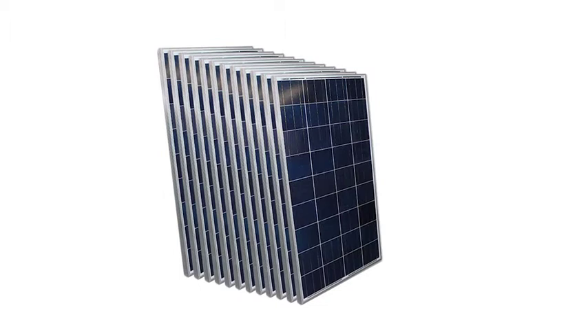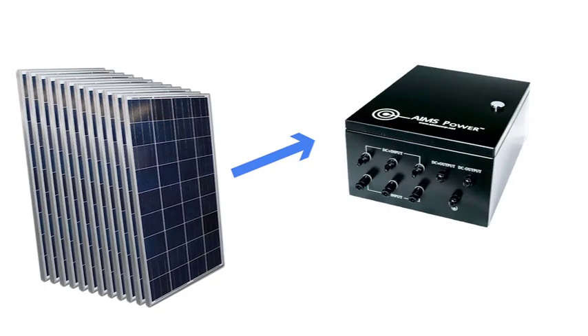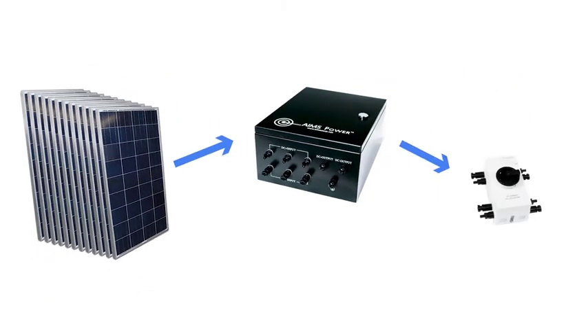The kit includes 12 275-watt efficient solar panels providing 19,800 watts of power per day based on six hours of optimal sunlight. The panels connect to a convenient six-string combiner box. This pre-wired combiner box allows for simple installation and is the central hub for all of the PV wires, and includes several breakers and lightning arrestors for added safety.